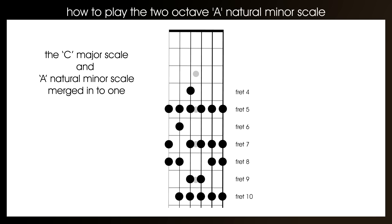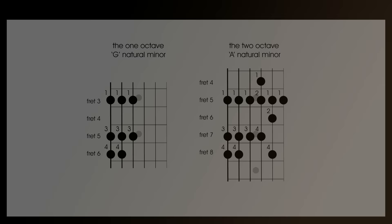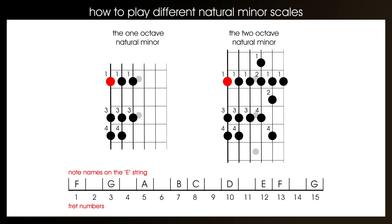Right, let's conclude with some basic theory, as hopefully it will answer some of the questions that might have come up during this lesson. The first thing I'll address is the name of the scale. The one-octave scale we did was called G and the two-octave scale was called A, and this is because of the position of the root note — the note we start on. The one-octave scale started on the 3rd fret of the bottom E string, making it a G scale. The two-octave scale started on the 5th fret of the bottom E string, making it an A scale. This means you can actually move the scale pattern up the neck to create new scales.